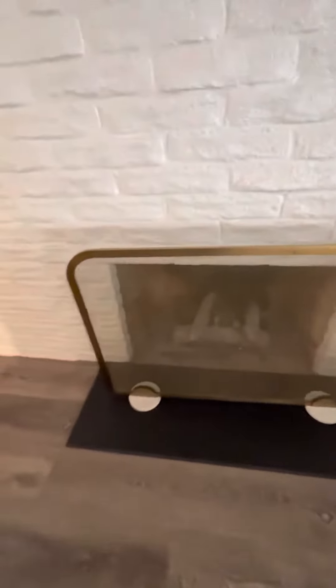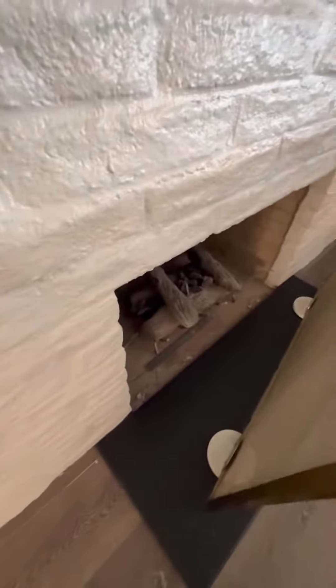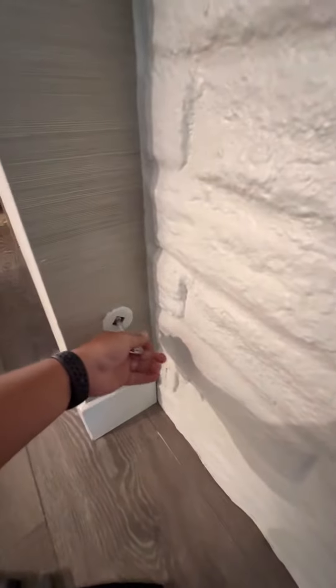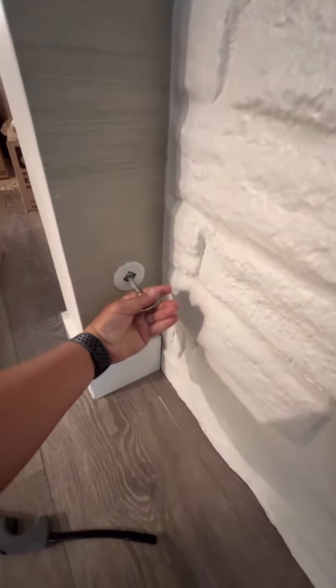Let's start by grabbing this and just kind of moving it out of the way a little bit. Now we're going to go ahead and look at this key right here, and we're going to turn to the left just about a quarter of the way — and you can kind of hear the gas already. Then just stick the lighter in there and light.